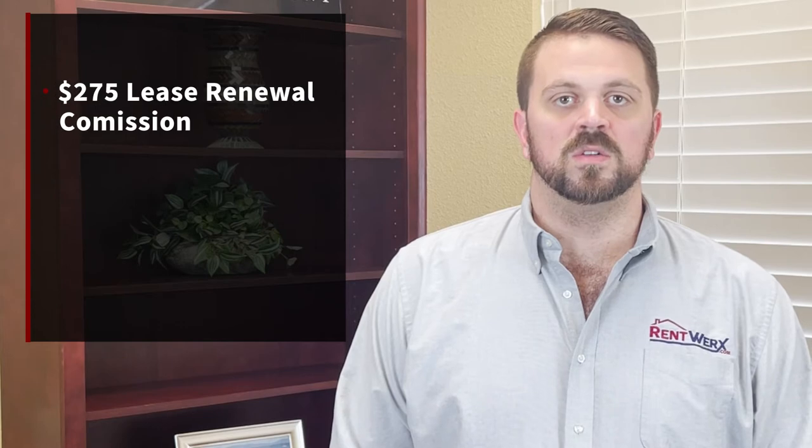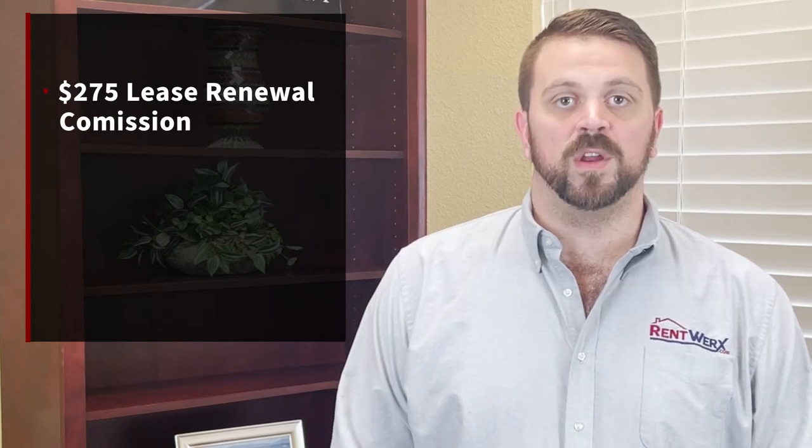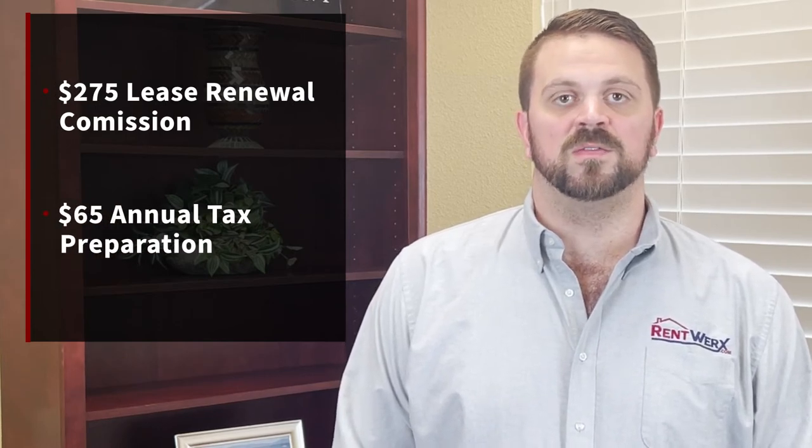And then of course there is the $275 renewal fee and the $65 tax fee at the end of the year. That's our management plan for our investors to make sure their profitability stays at the highest level possible. Thanks for listening. Check us out at RentWorks.com.